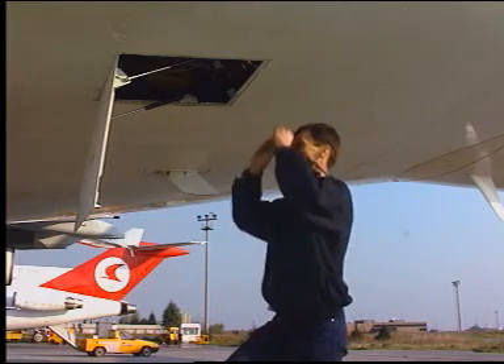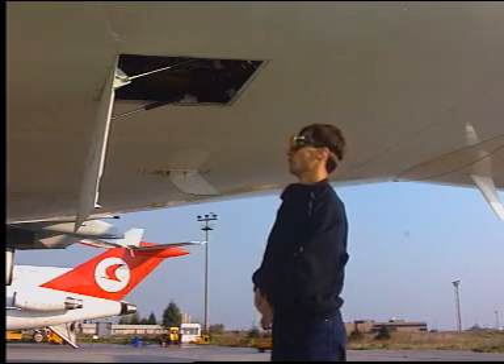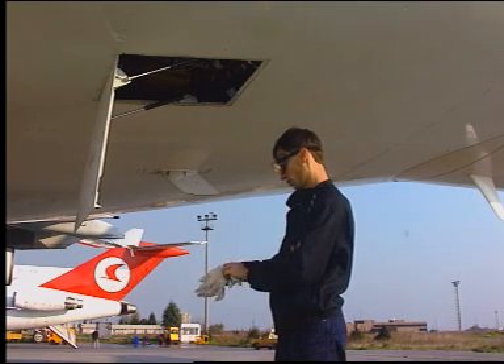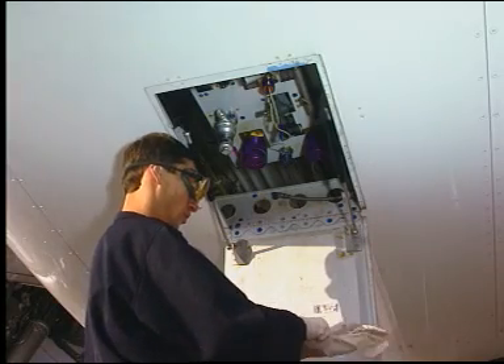Warning: before continuing the procedure, protect your hands and face from the air which comes out when you open the reservoir manual depressurization valve. There could be a risk of burns from hot gas and contamination from hydraulic fluid.